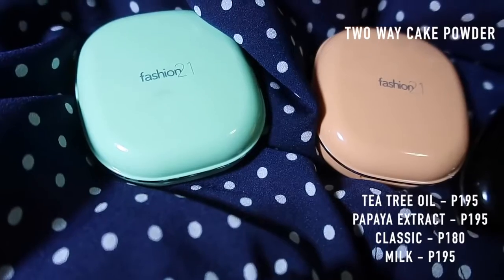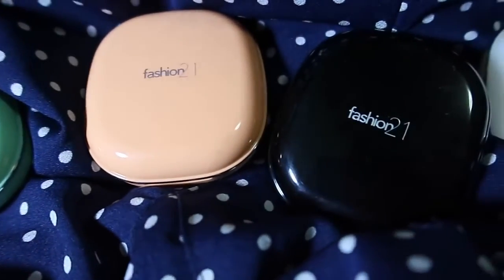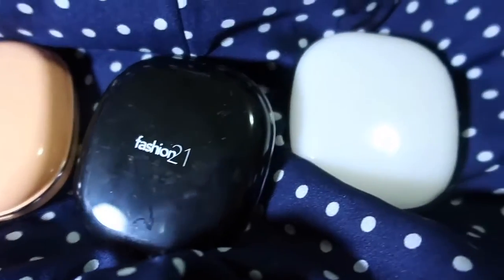I'm gonna show you a couple of powders available from Fashion21 Cosmetics. They have different kinds of powders — the ones I have are the two-way cake powders. Fashion21 Cosmetics two-way cake powders come in different variants: Petri Oil, Papaya Extract, My Classic, and Milk Moisturizers. This also has SPF 35+++. When you open it, there's a sponge, a mirror, and the powder. I got shade 1, which is available in different shades.